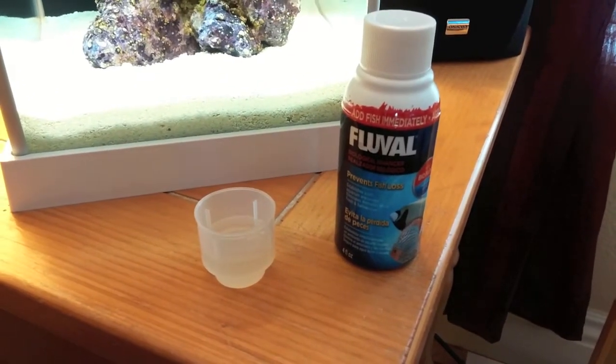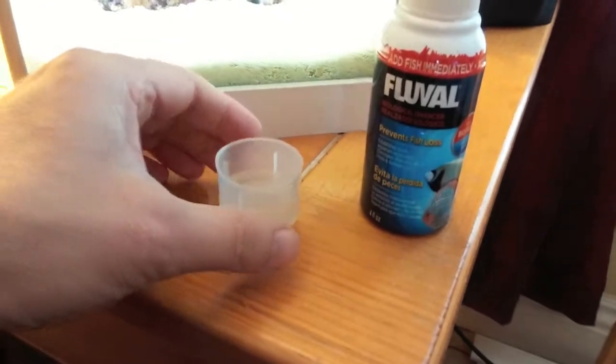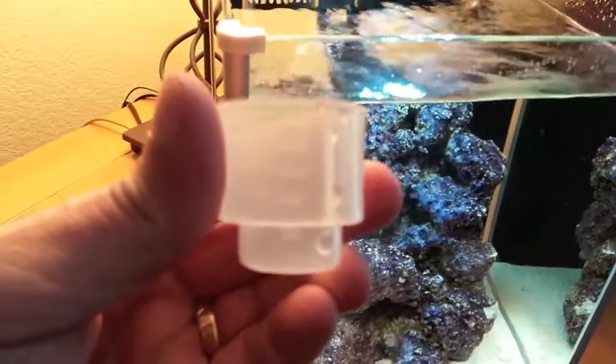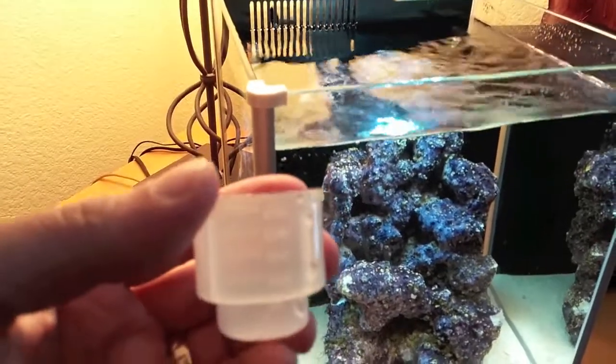So I'm going to go ahead and add some of the bacteria. Hopefully I don't spill it. I'm actually putting quite a bit here — according to directions you're supposed to do like 1 milliliter per 10 gallons, but I'm doing 15 milliliters and this tank is only like 3 gallons.